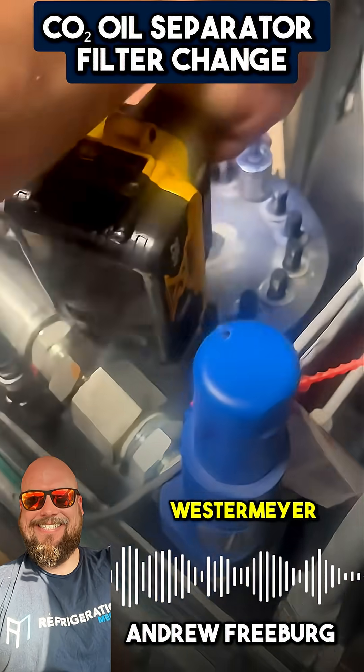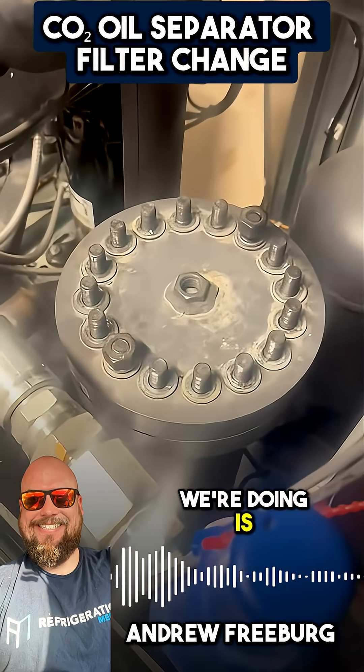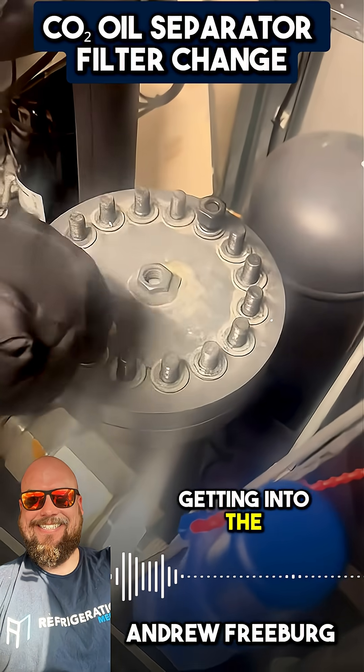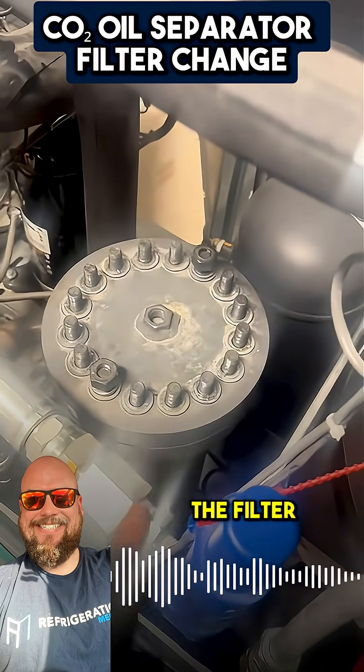This is a Westermeyer filter on a CO2 rack. What we're doing is we're getting into the filter. We got it loose, and we're going to change the filter out of there.